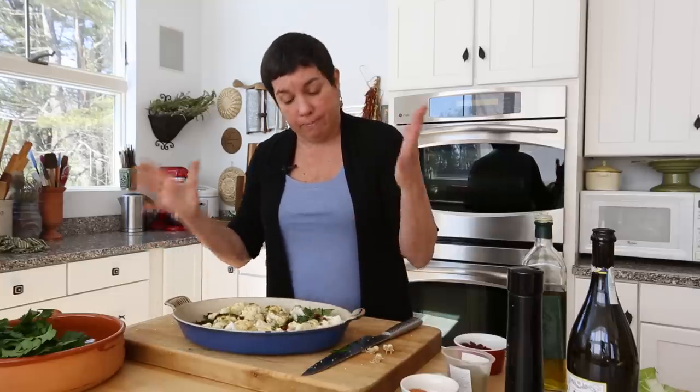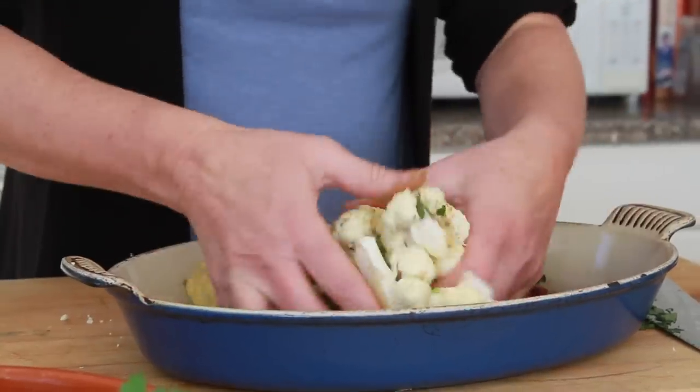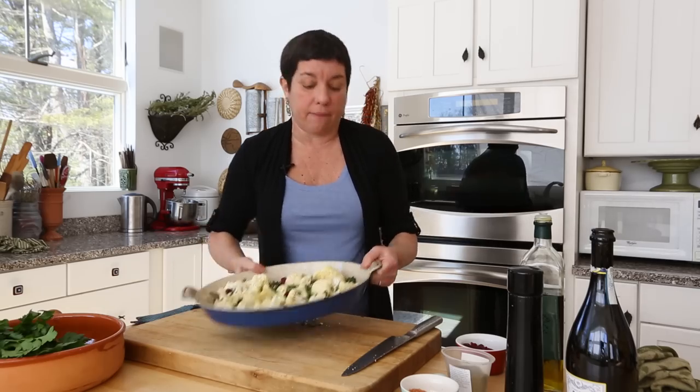All right. Now you could use a spoon, but my hands are clean — I want to toss everything together. You can make this ahead of time. Five minutes in the morning before you go to work, come home, pop it in the oven.